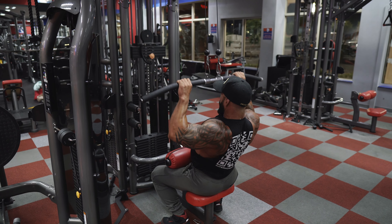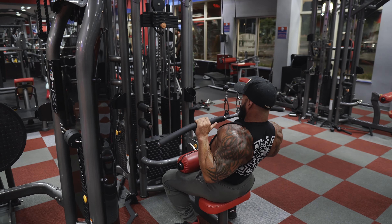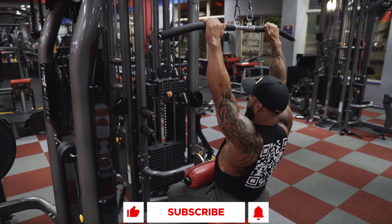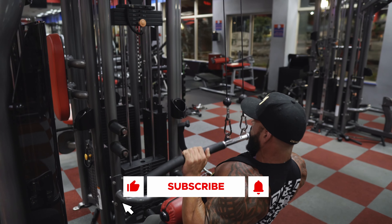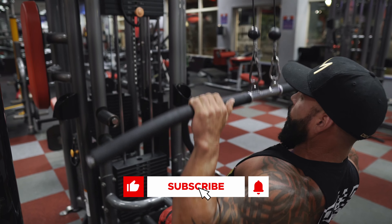You can see I sort of rock forward — I rock forward and get a full stretch at the top. I'm driving my elbows towards the ground. Drive those elbows towards the ground and pull the bar towards your collarbone.